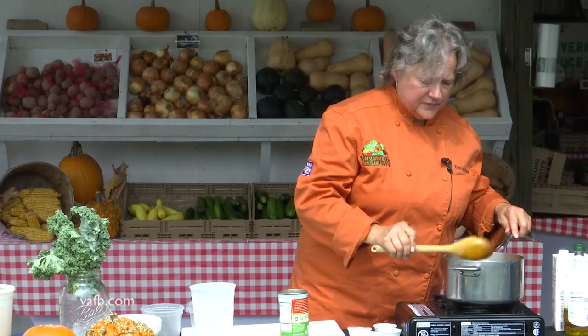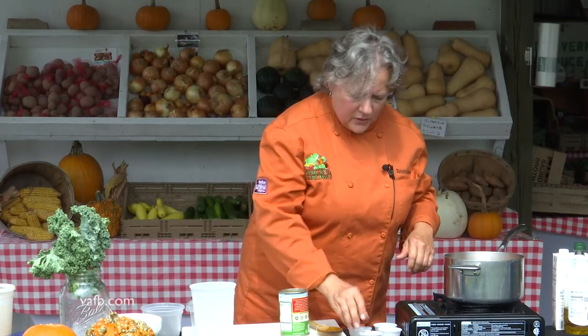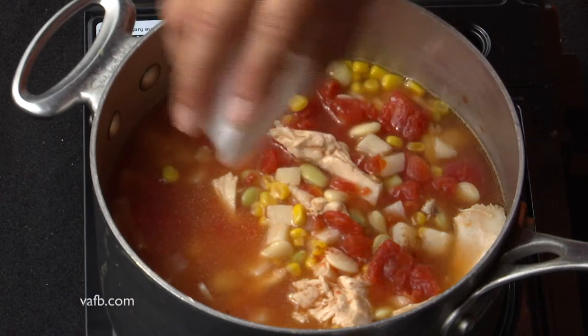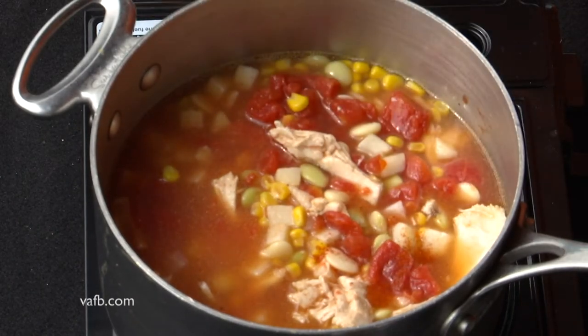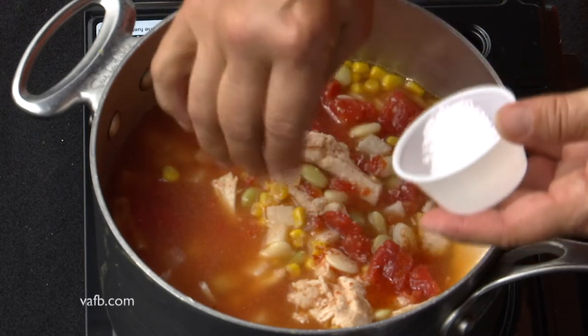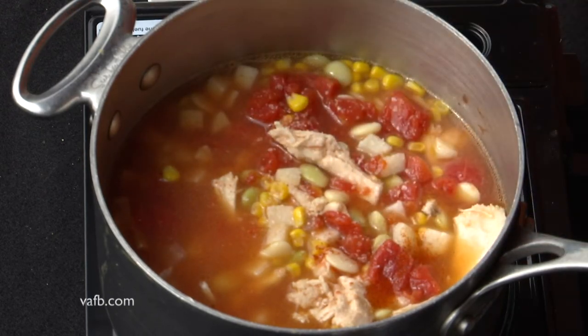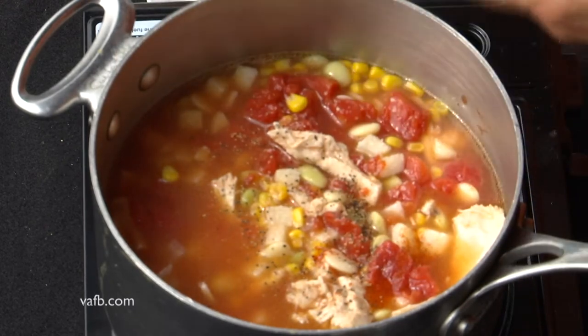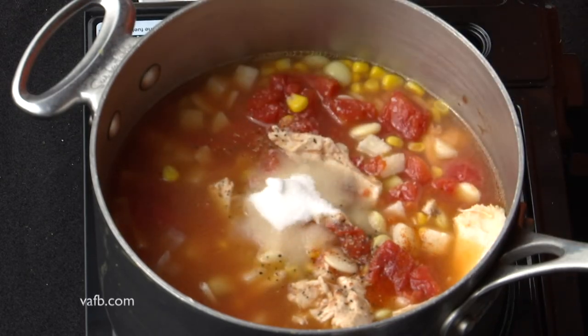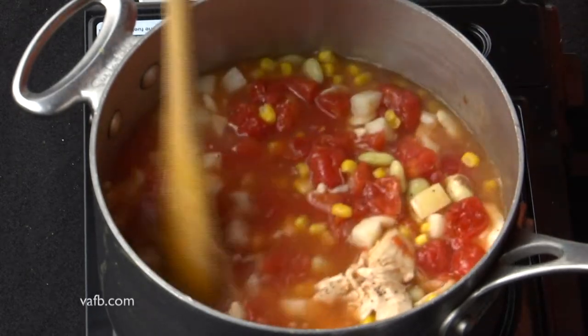And now we'll add our seasoning. We've got some crushed red pepper — it gives it just a little bit of a kick. And a little salt. A little black pepper. And then something that makes Brunswick stew Brunswick stew is some sugar. So we've got some white sugar to add in there. Stir that up.